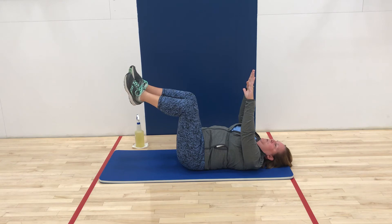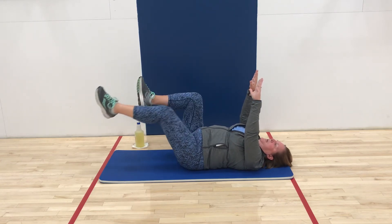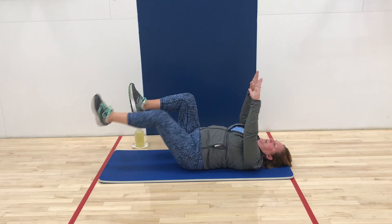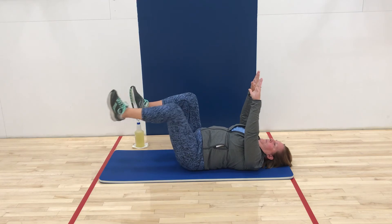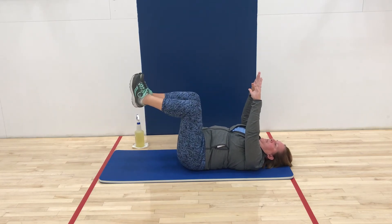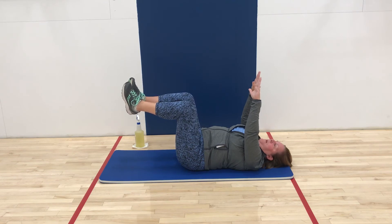The next progression would be with your legs — extending one leg out at a time, thinking about lengthening and leading with that heel. Come back to your starting position. The next progression would be opposite arm, opposite leg.